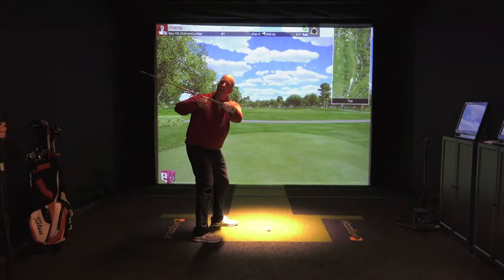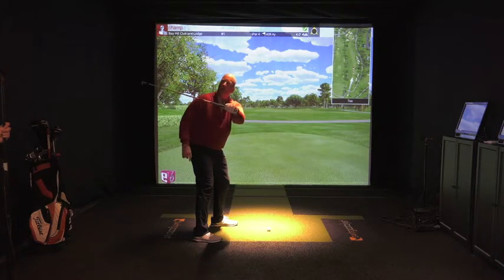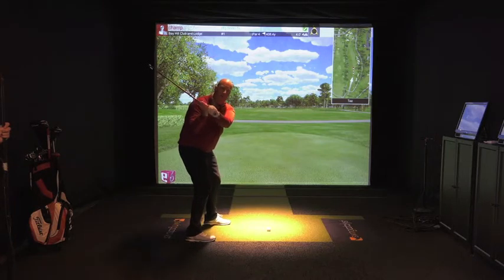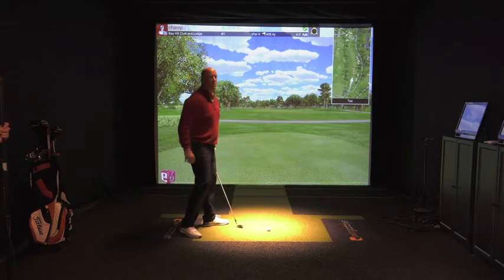When we talk about transition, we want to actually have the head of the club a little bit more in line — feeling like a little bit more under the handle, so it's a little bit more flat. So when you bring the club down and transition, the club will start to move in and it will start to square off a little bit more.